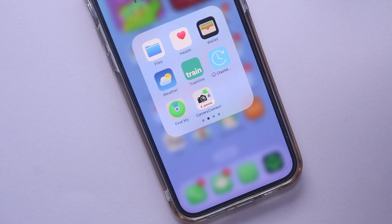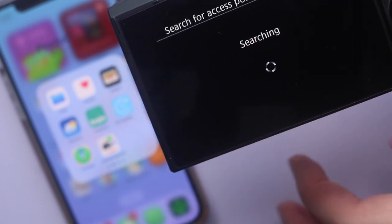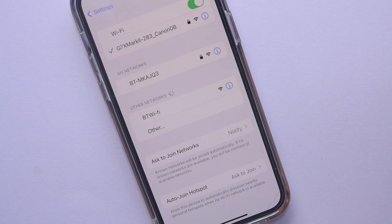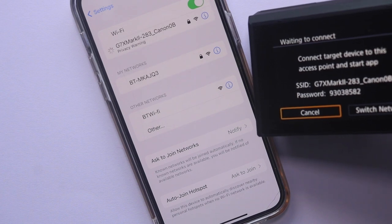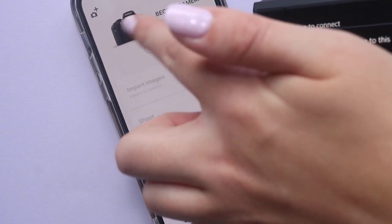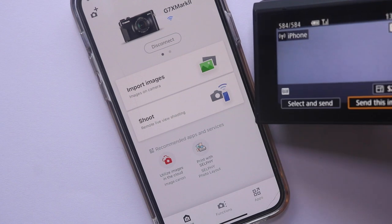To send images from the camera to your phone, you'll need to download the Camera Connect app on your phone. Then open up the Wi-Fi setting and press the Wi-Fi symbol on the side of the camera, then press the phone icon. On your phone choose the Wi-Fi network named Canon G7 X Mark II or something like that. Then open up the Camera Connect app and you'll be able to import images from the camera to your phone, or use it to shoot remotely for selfies. I use it to transfer photos between the two and it's really easy.